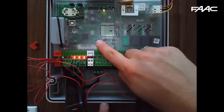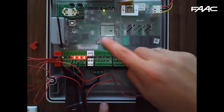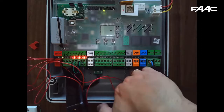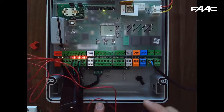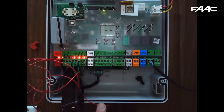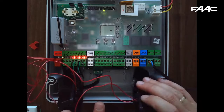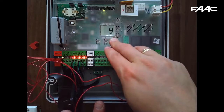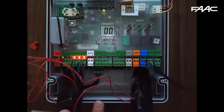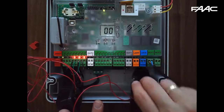Hold the plus button to see what the devices are registered as. If you break the beam you'll see the display change. Exit programming with F and minus, then ST and Y to save. Note that when the gate is not moving, breaking the beam simply triggers a red light on the bus unit.